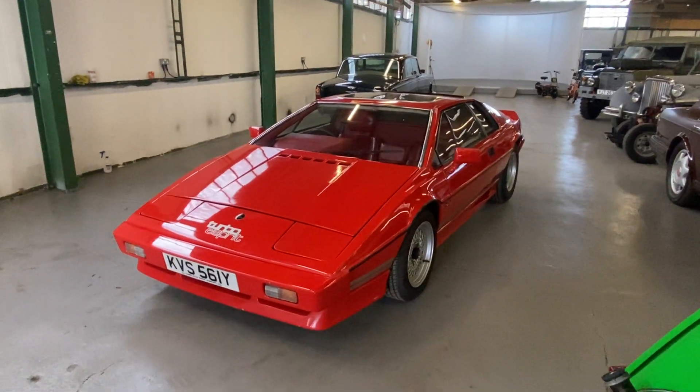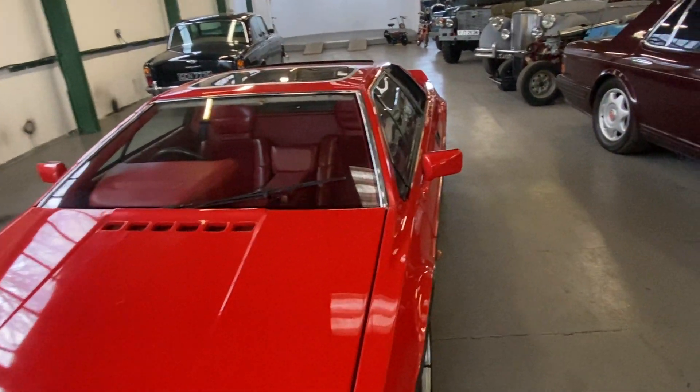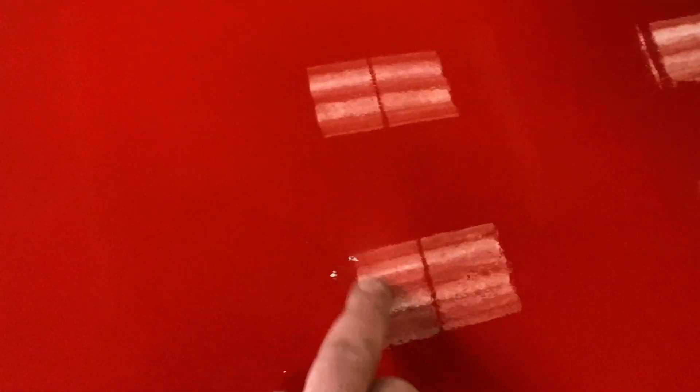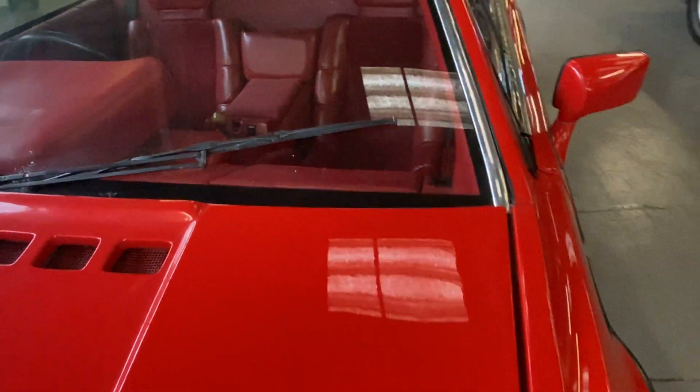We're going to start off with the bonnet, work our way around the whole car, and into the interior — we'll get it running at the end as well. Body-wise, obviously fiberglass. The bonnet's all right; it wants a good machine polish. There's a few marks here and there and a tiny bit of micro blistering, but you've got to have your nose touching the bonnet to see it.